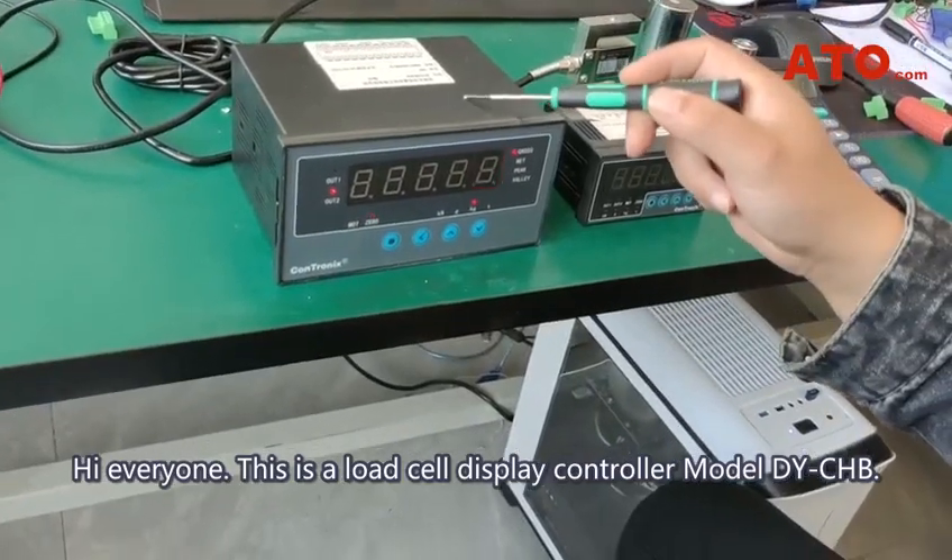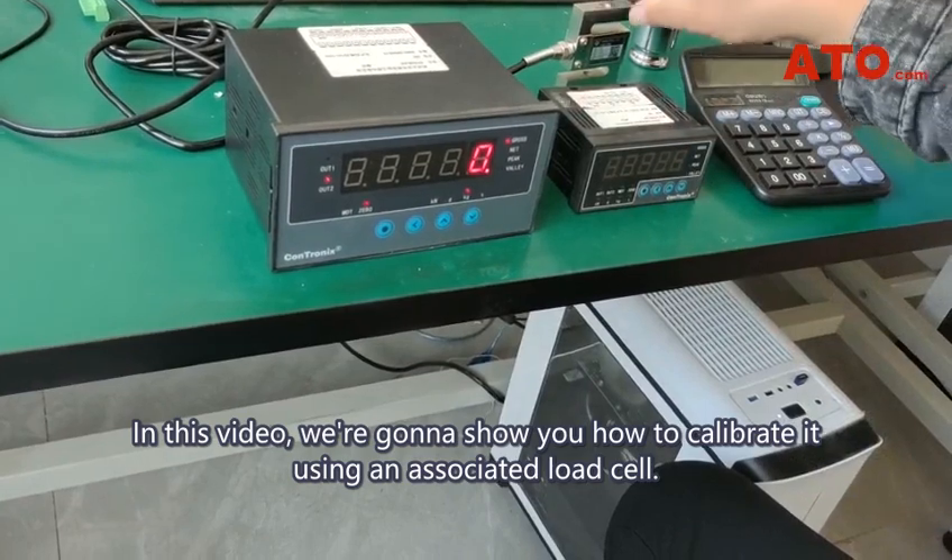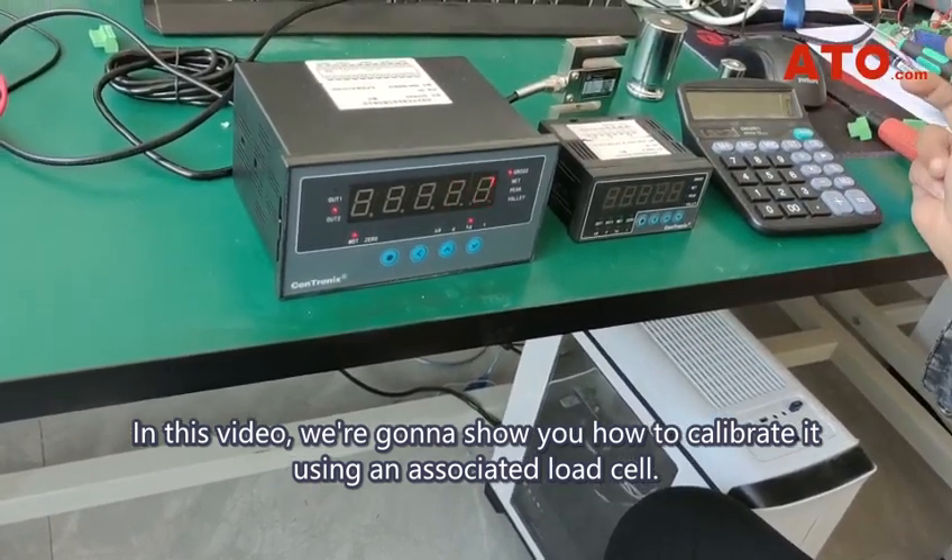Hi everyone, this is the load cell display controller, model DY-CHB. In this video, we're going to show you how to calibrate it using an associated load cell.